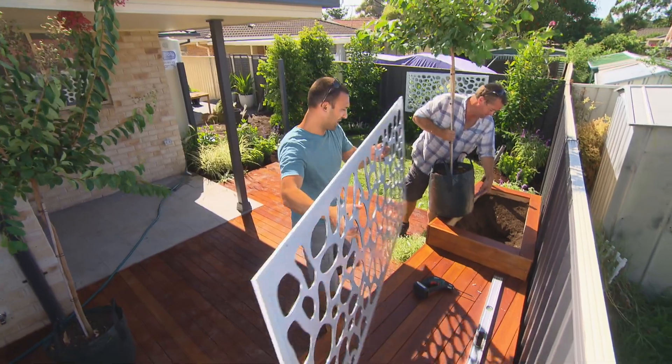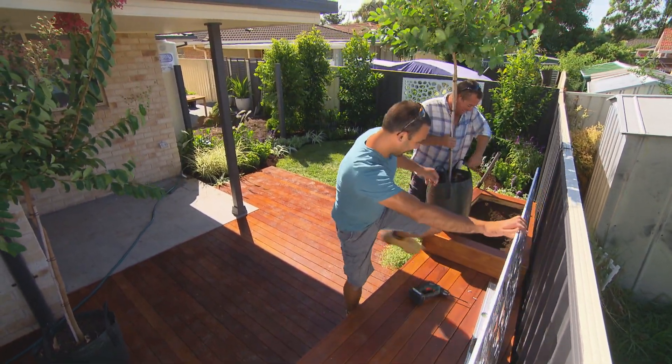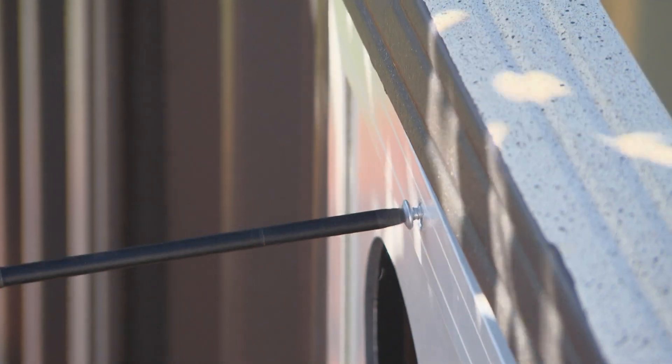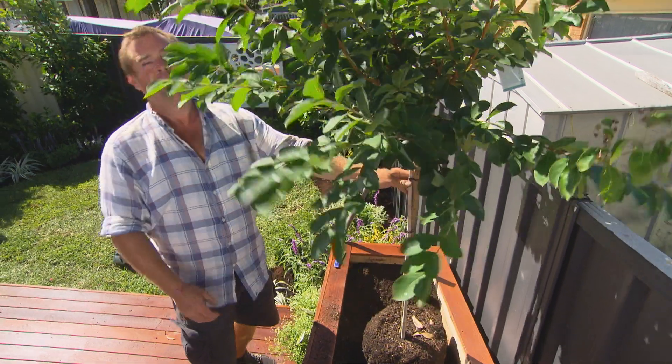Chase, this is looking amazing, mate. A few plants, a little bit of a deck — it does wonders, doesn't it? I can live in this little house now. That's fantastic.